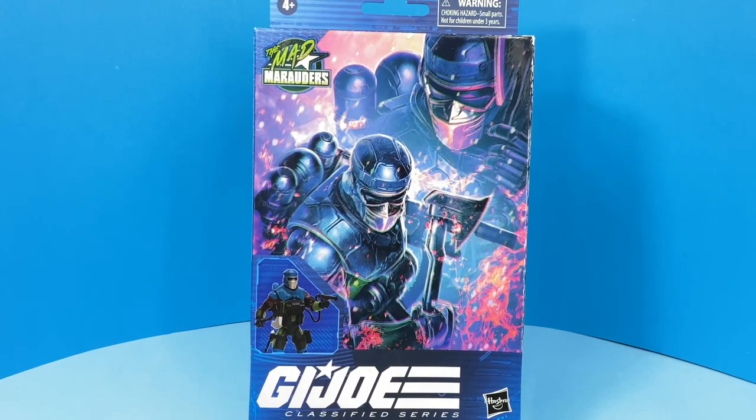In this episode of Toys Bags End, we're going to be taking a look at Mad Marauder's Barbecue.